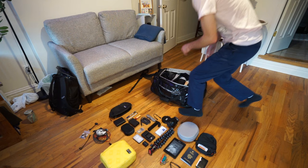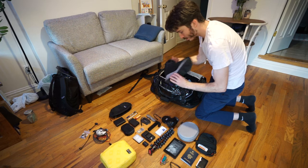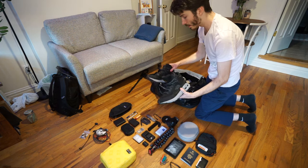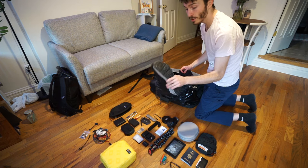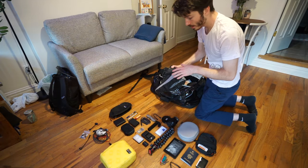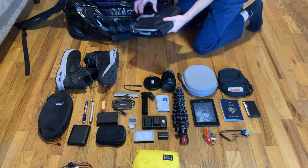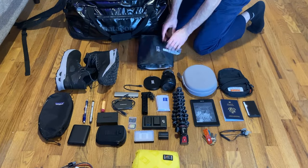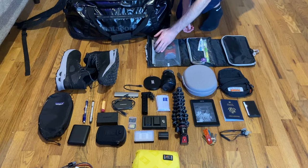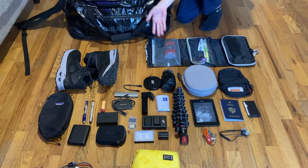Now we're on to clothing. First up are my North Face boots — Gore-Tex waterproof, super light for hiking shoes, a nice hybrid between a sneaker and a traditional hiking boot with a little more ankle support and warmth. I just got these last year and I really love them; they'll be a go-to for travel. Next is a small toiletry bag with just the essentials: toothpaste, toothbrush, floss, deodorant, and a razor. That's everything I need provided I can get soap, shampoo, and conditioner wherever I'm staying.